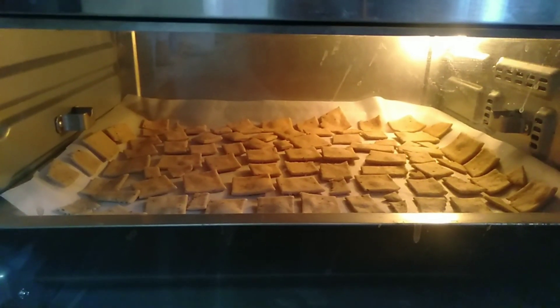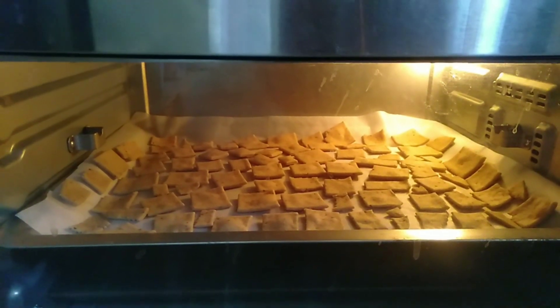After 15 minutes, take out the namak pare and let them cool down completely.